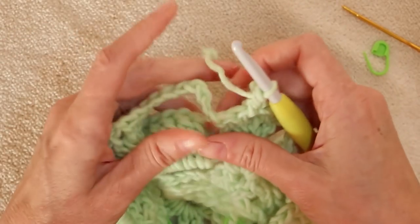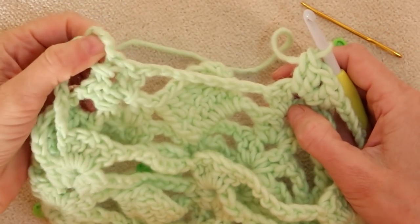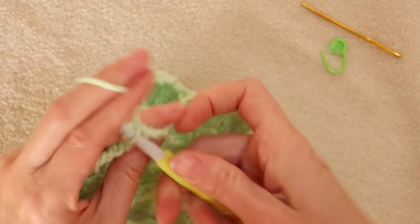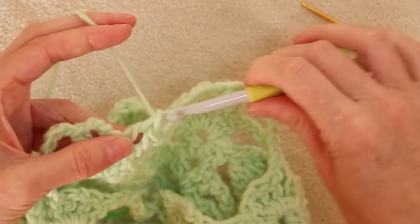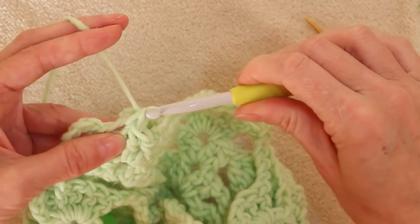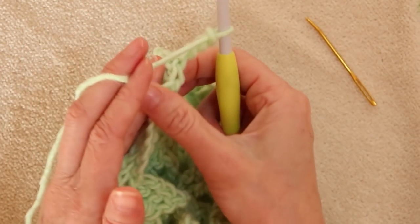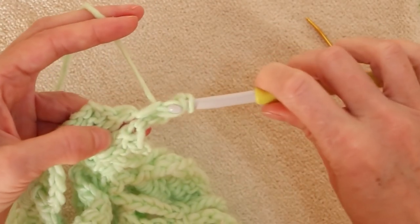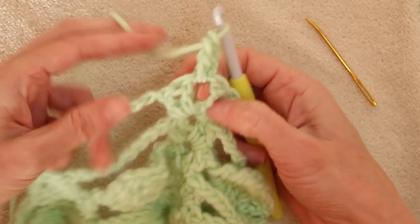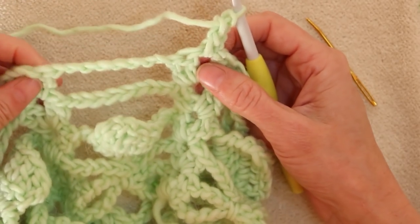Do the exact same row again: chain 8, shell, chain 8, shell, chain 8, shell — skipping boxes, just doing the same row again. When you get back to the beginning, finish the shell with two double crochets and a single crochet to join. Hold it open, chain 3, turn, and one double crochet into the same center space.